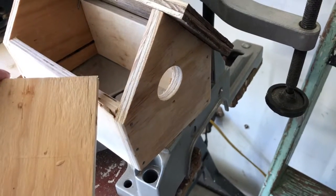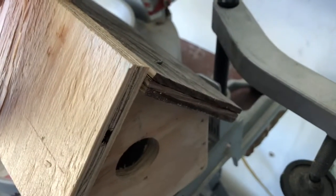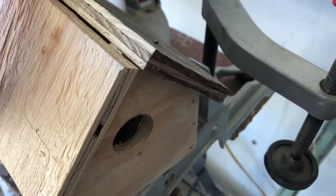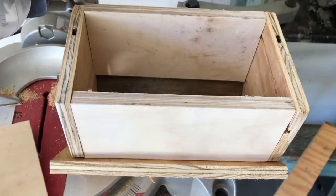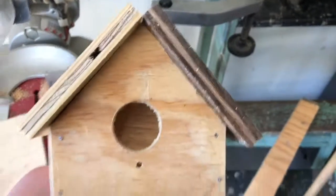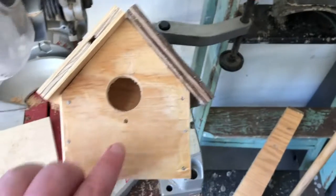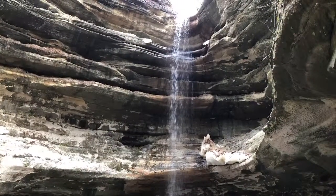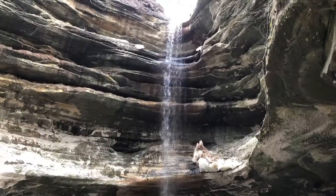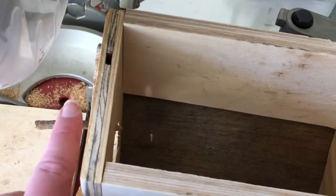Now we're at the point of attaching the other side of the house. I've seen a lot of houses that have a seam up on top, but since we're putting a shingle on I'm going to leave almost like a small ridge vent type of thing for these little guys. Now we're going to attach the bottom — pre-drilling holes like I did throughout the rest of it. There's what it looks like with the top on. For the perch, I just found a small twig, cut it down a little bit, sanded one end to make sure it would fit in the hole, and pounded it in with a hammer to make sure it would stay.